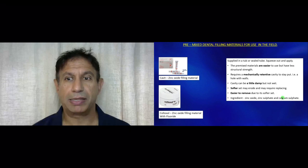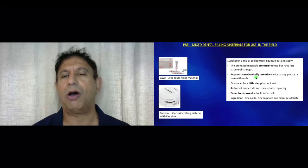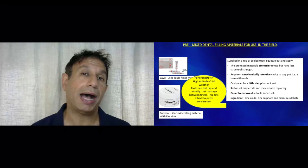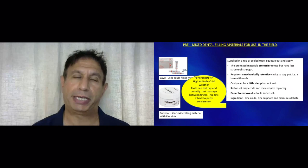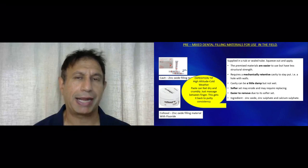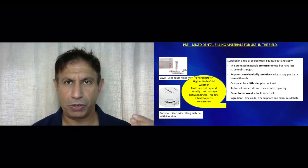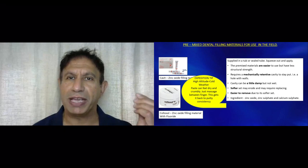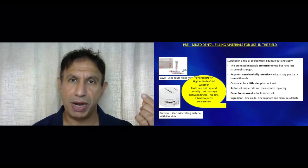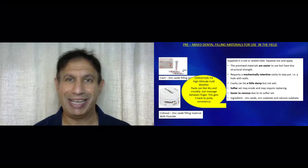The negative point is that they need a mechanically retentive cavity, so they will not stick on a smooth surface. The expedition tip is that in a high altitude environment when you open the tube or the Tupperware, you'll find that these filling materials feel dry and crumbly because of the weather and dryness around. All you need to do is massage them with your fingers and the natural oils will come to the surface, giving them their original putty-like consistency, making them much easier to use in the mouth.